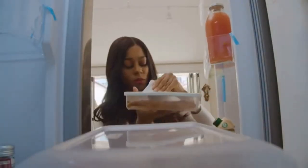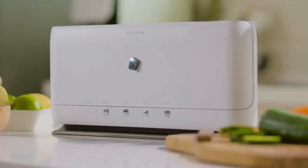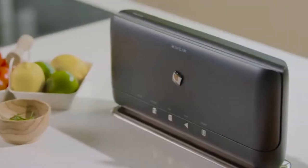Food is one of the main sustenances of life, but so many of us are wasting a lot of food. This hurts our budget and even the environment. To counteract this, we've created an elegant solution for you.